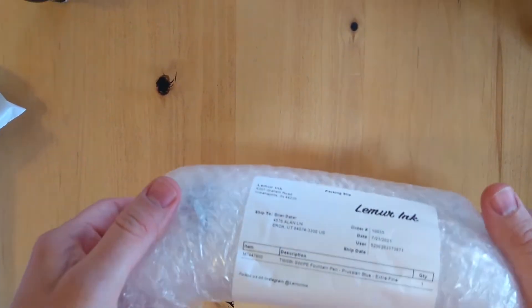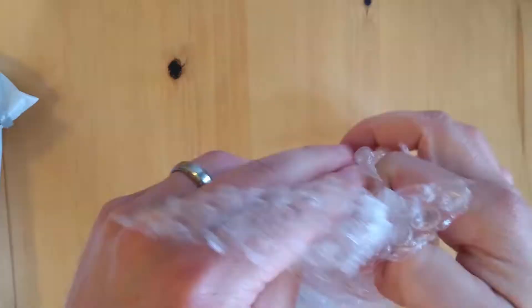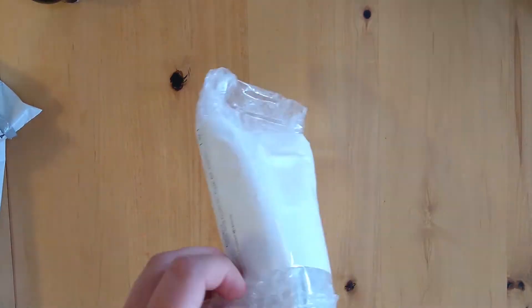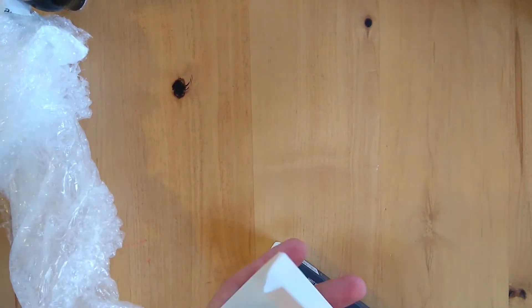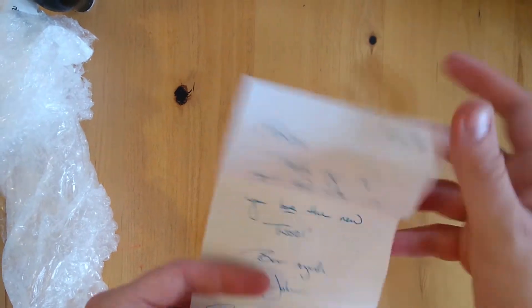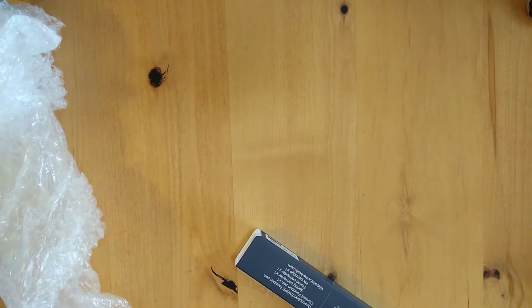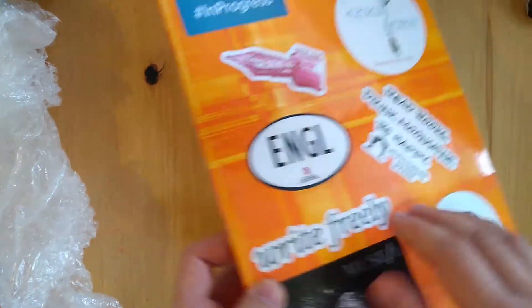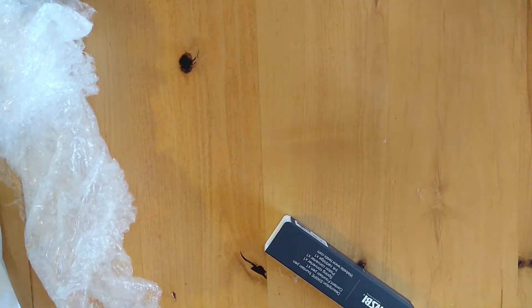Nicely packaged there. Looks good. Looks like a nice handwritten note and a sticker. I love stickers — as you can see, this is the notebook I'm currently using and it's just plastered. So yeah, stickers are awesome. Thank you, Lemur Inc.